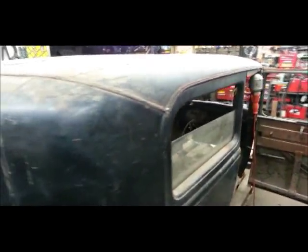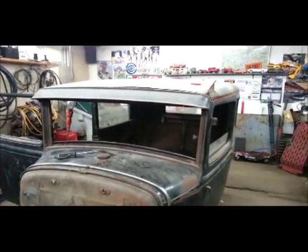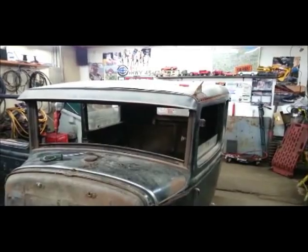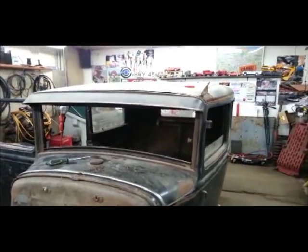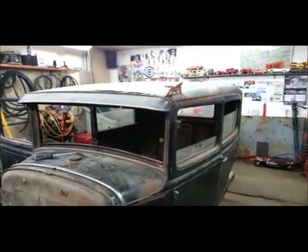I did toy with the idea of buying a wood kit, because me and wood don't get along — if I can't weld it, I usually don't like it. But since we're not making this original, I was thinking I'd replace the wood with metal. That's what I'm thinking. Until I get the top off and the wood out and kind of eye up the situation, I'll make that decision then.